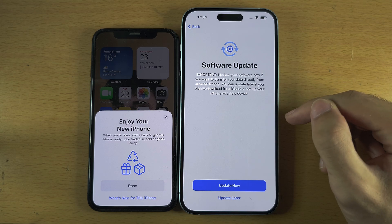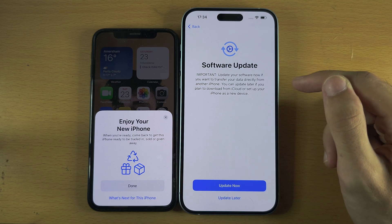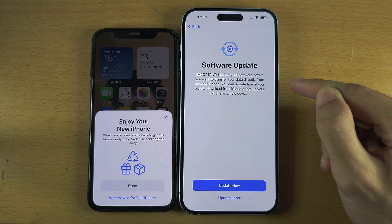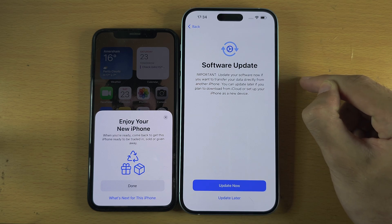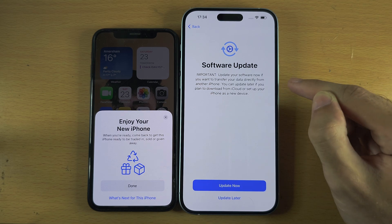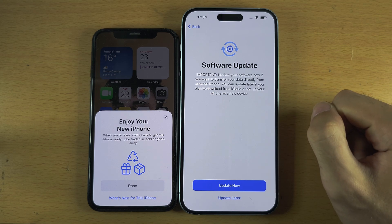If a previous owner didn't sign out and it's asking you to enter their login, contact the old owner and ask them to sign out of their account. If they can't, return the phone — otherwise you may not be able to use your new iPhone.